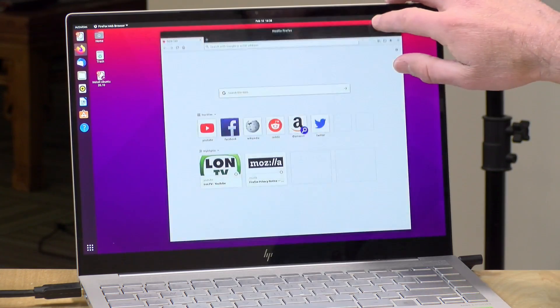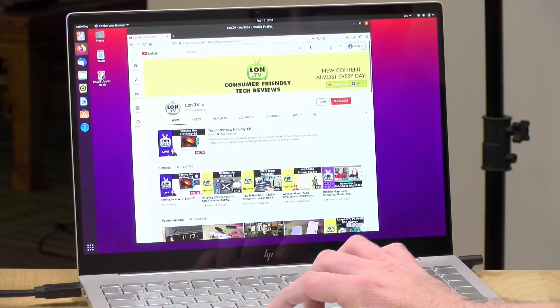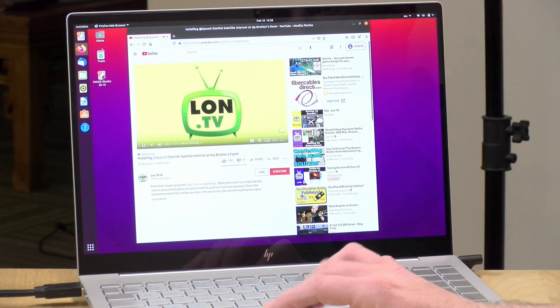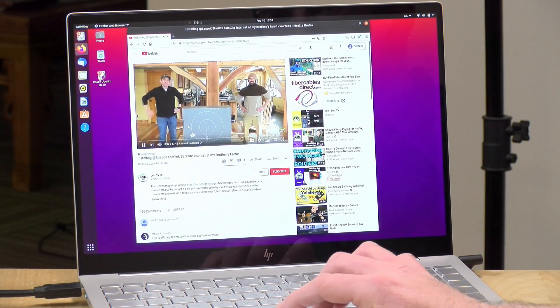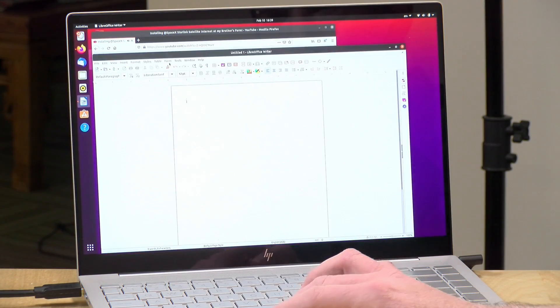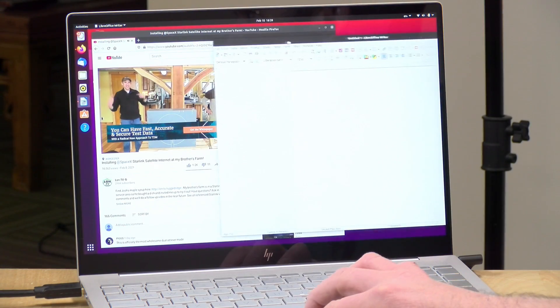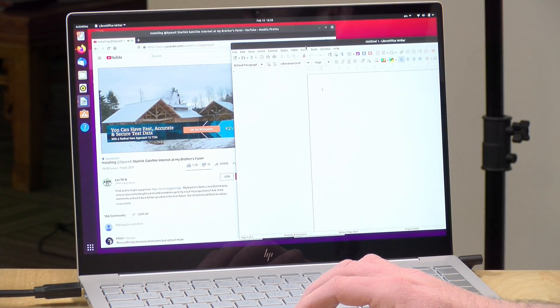We also tested Linux compatibility by booting Ubuntu 20.10 — everything was detected properly, including the touchscreen, video, audio, Wi-Fi, Bluetooth, and even the NVIDIA GPU. So if you're looking to run alternative operating systems on this machine, you should be able to do so without too many issues.